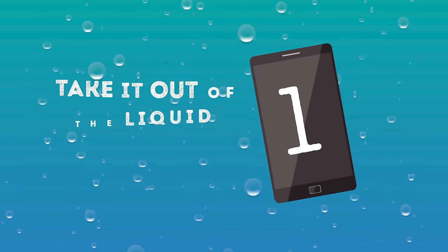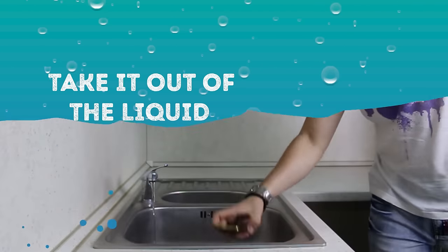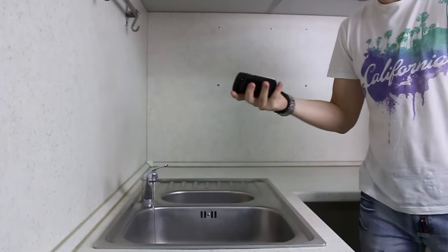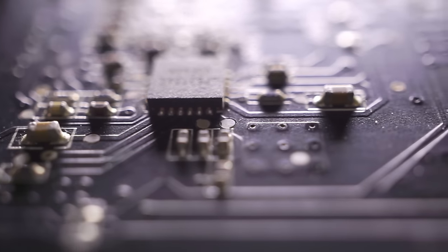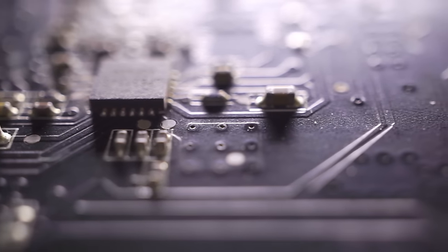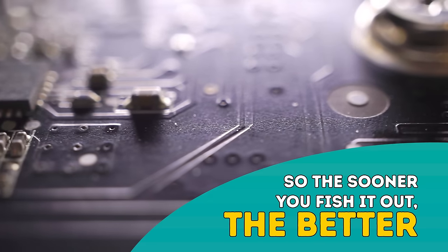Number one: Take it out of the liquid immediately. You've probably already thought of this one, but in case you didn't, grab your phone immediately. The more exposure your phone has to the water, the more water will get inside the case and damage the internal components. So the sooner you fish it out, the better.